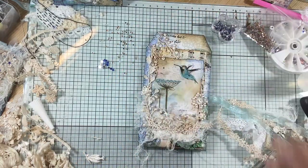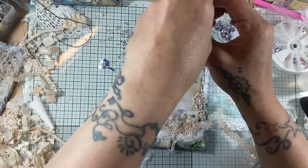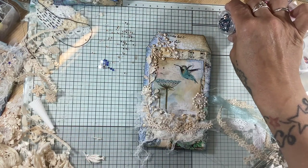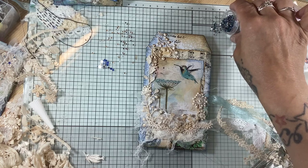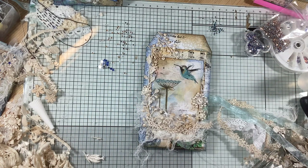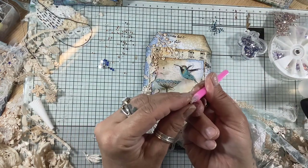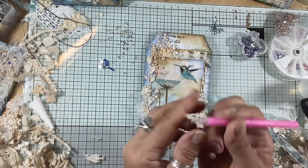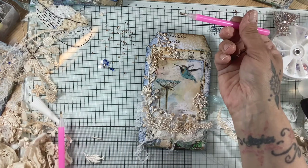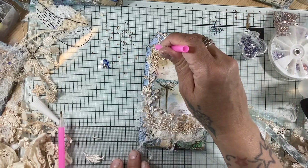Now, just to give it a bit of detail like I've done with the other tags, I'm going to choose some gems. I like the blues but I might put some rose gold in as well, just to lift it a bit. It's all trial and error really. I've got a different shade of blue here — I don't want it all to be a navy colour. I'll just put a few of these — these are nail gems for nail art and I love them because they're so tiny. I use one of these wax-tip pens to basically just pick them up and place them where I want.